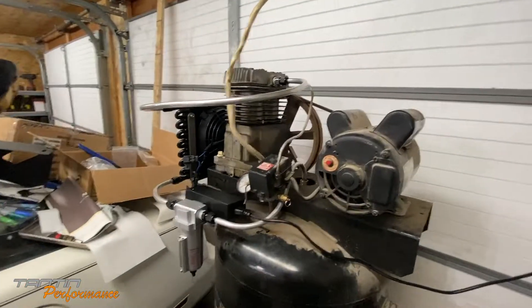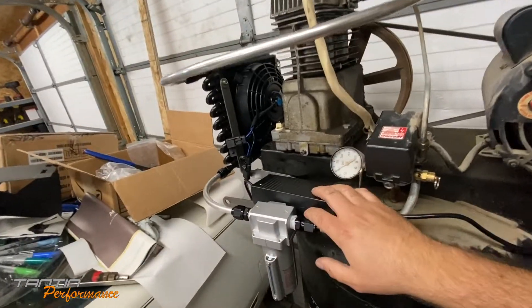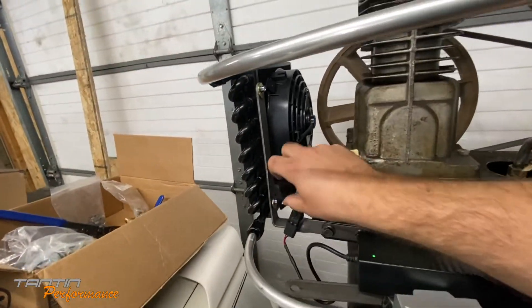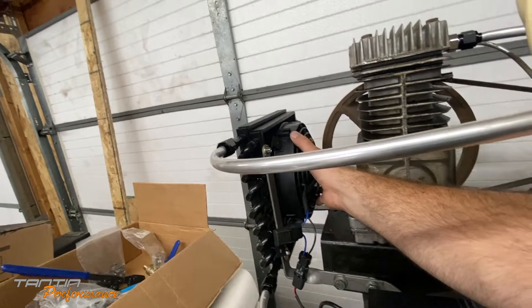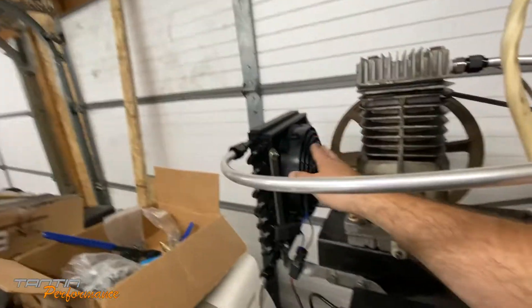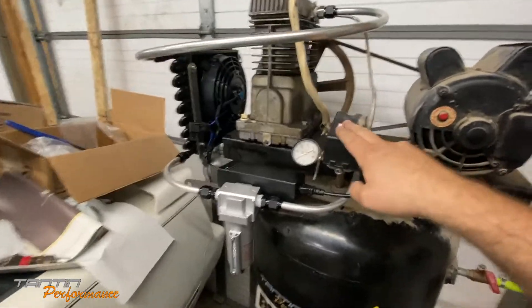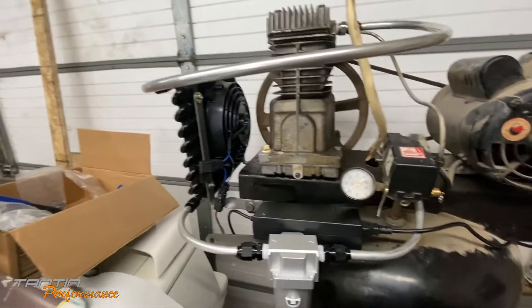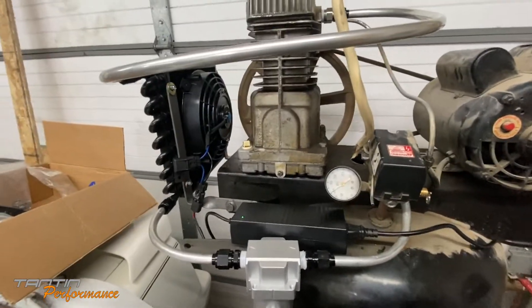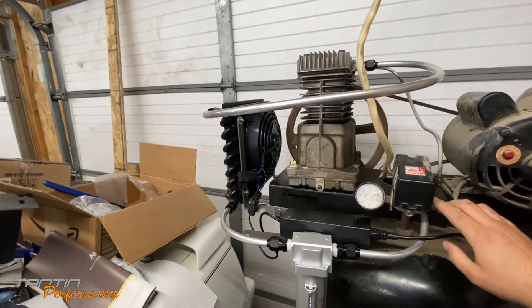For a little demonstration - I have it just plugged into this outlet over here - this is the 12-volt adapter. Got a 10-amp fuse in here, hooked up to the little radiator. The motor does get pretty warm - this is only going to run when the compressor is running though, so it'll be wired into that. I'm not even under 100 pounds yet so the pressure hasn't kicked on. I got that flare done - let's go ahead and see what we've got going on.